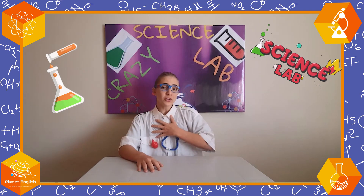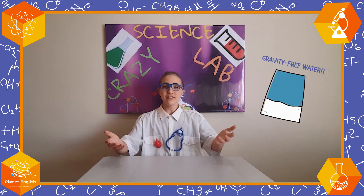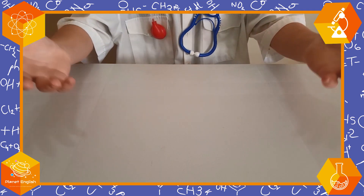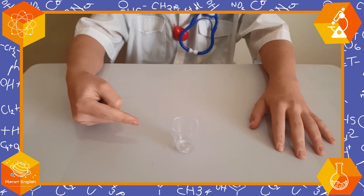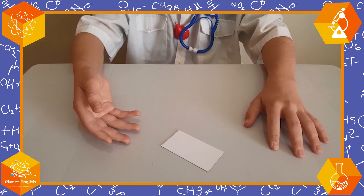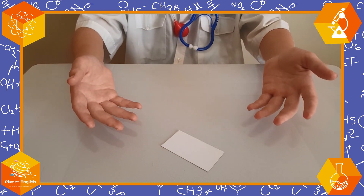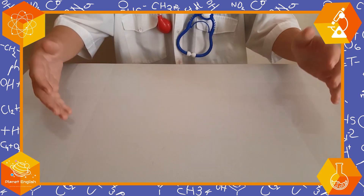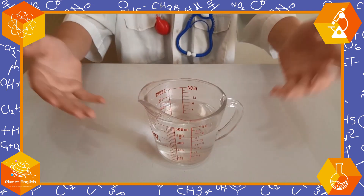Hello everyone and welcome back to a new episode of the Crazy Science Lab. I'm Dr. Estian and today we'll be making gravity-free water. To do this we will need a cup of any size, a card or a piece of cardboard that covers the mouth of the cup, a plate, and some water.